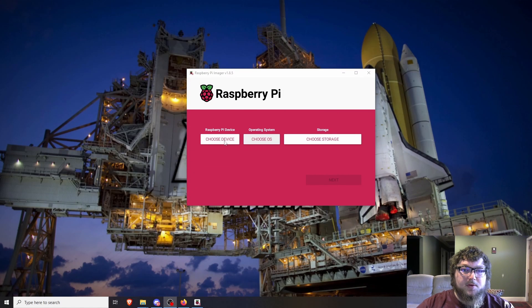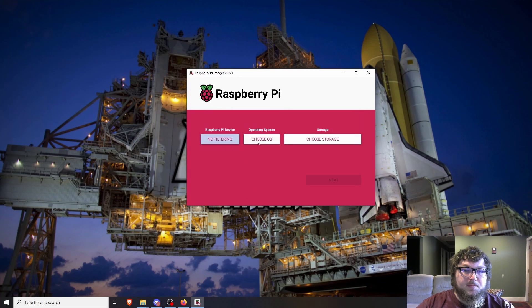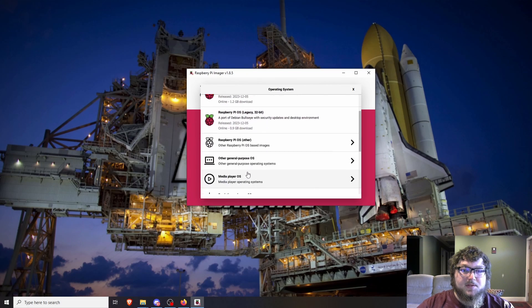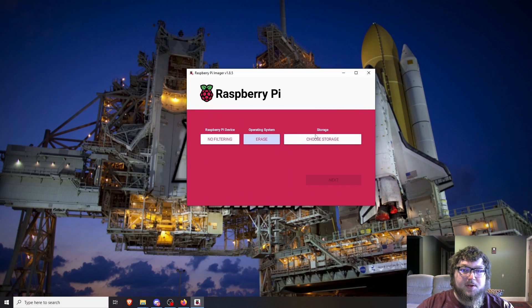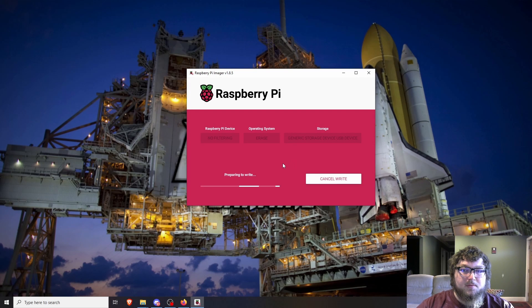With the latest version of the Imager they changed things, so you can either set no filter or just ignore it. Come over to Choose OS. I like to erase my SD cards first just to make sure everything is gone, so I'm just going to erase everything on here. Make sure you select the right storage device when you do this, because you don't want to accidentally select an external hard drive and erase everything. We'll let this erase real quick and then we'll be right back.